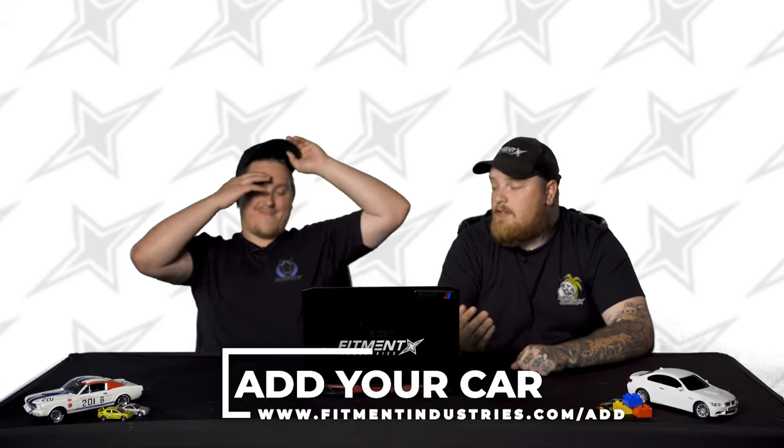Let's rate it. Three, two, one — 8.5! You've been copying me all day. If you want your car reviewed, make sure to get it in the gallery at fitmentindustries.com/add — it takes a couple minutes. Take some dope pictures of your car, get them uploaded, let us know the info and we'll get you in there.